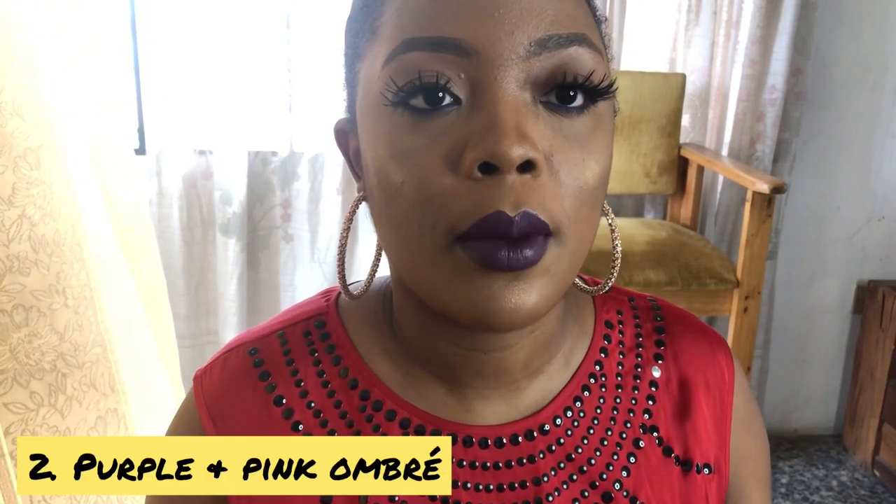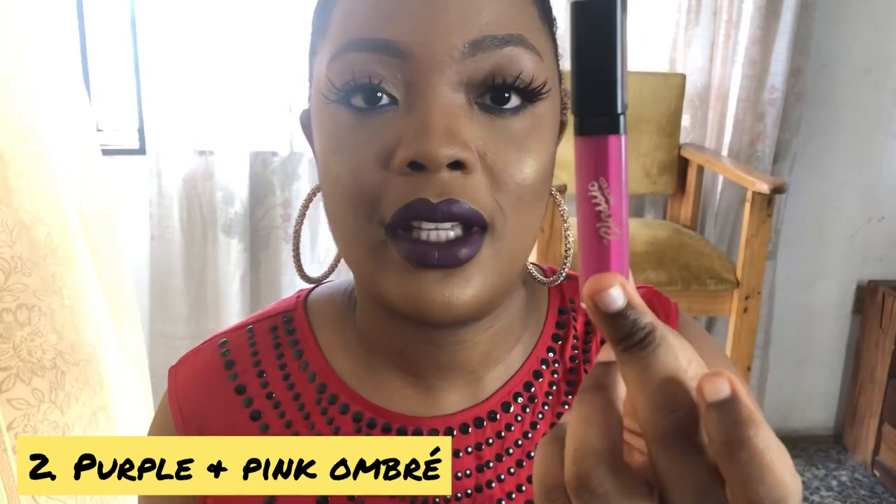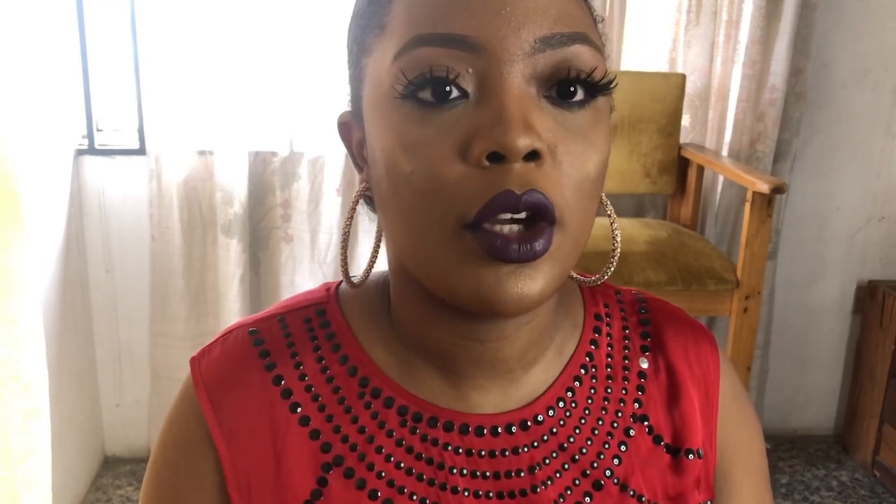Okay, so the second look: we've seen the first look. The second look is going to be an ombre. I'm going to be adding this classic pink lipstick in the shade Jazberry Jam. I'm going to add it at the middle parts of my top and lower lips to give that ombre effect. It's going to tone down the purple a bit and make your lips look a little smaller. I'm going to take a brush and apply it to that part of my lips.